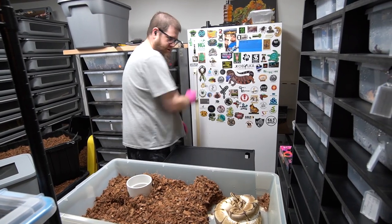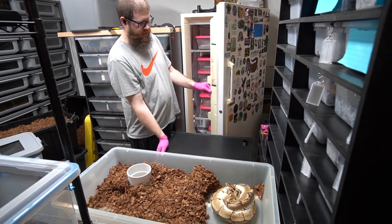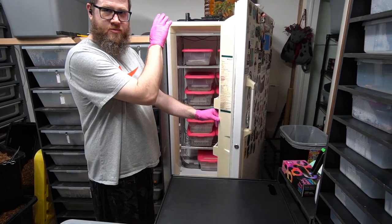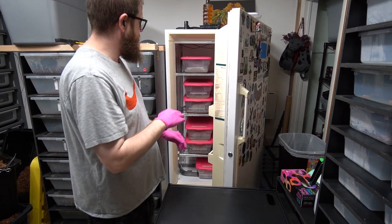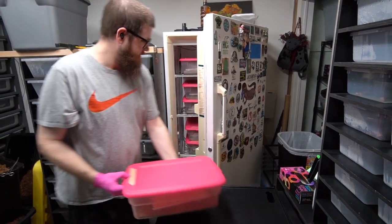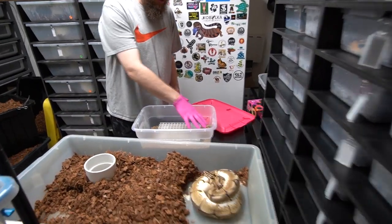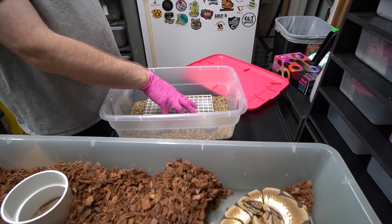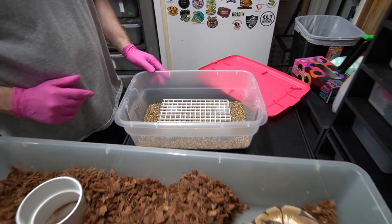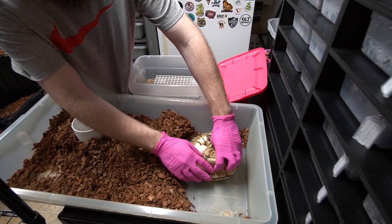I got the incubator set up, and I got all these tubs ready because I know that I have at least a dozen females that have ovulated, and fingers crossed, many more to come this season. These are all pre-made. Got our incubation medium in here — vermiculite and water — always put it over top of the egg crate. Always want to make sure that it has a ton of moisture in it. So we're going to pull this clutch and just really carefully cover her up.